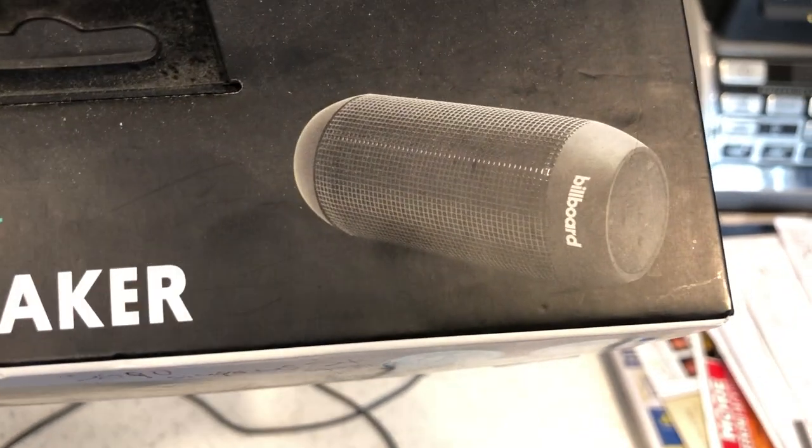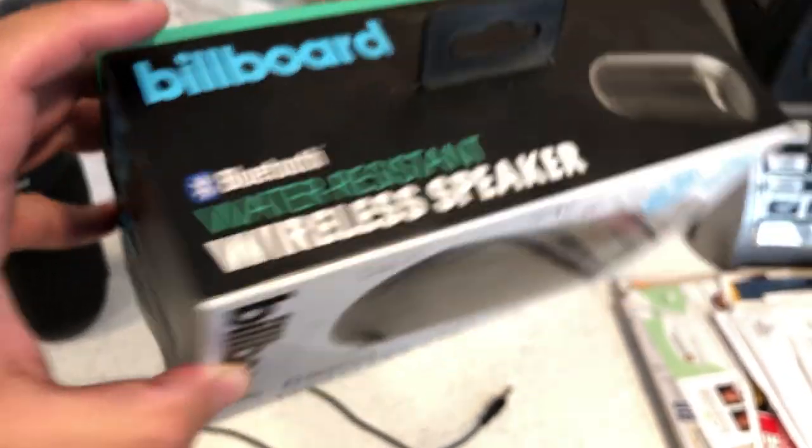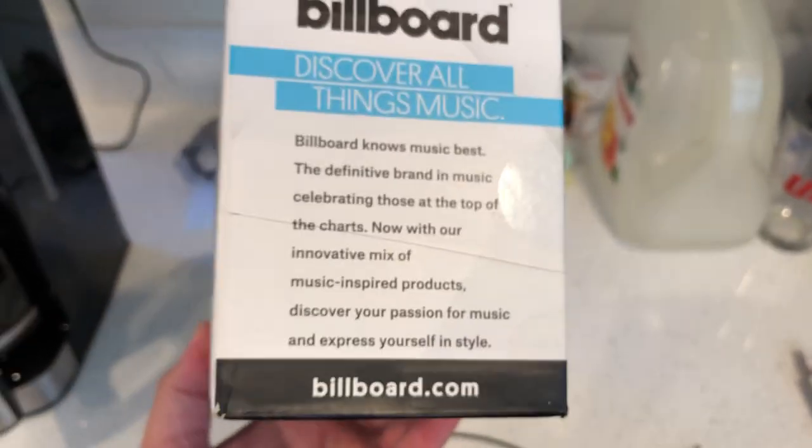Here's the top of the box. This speaker isn't made to lay down — it's made to stand upright. It's also got a matte finish on the bottom, which I will show you.